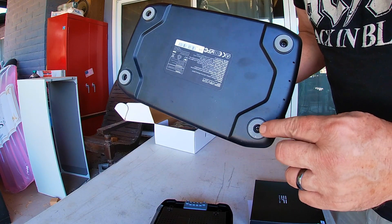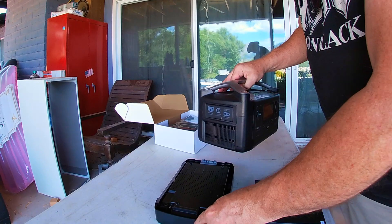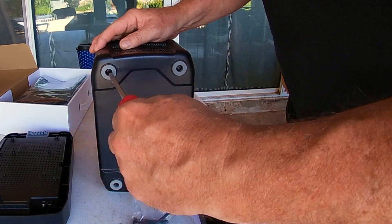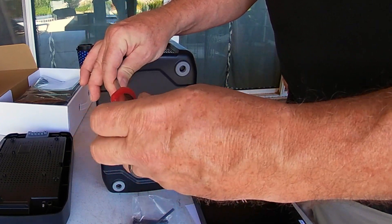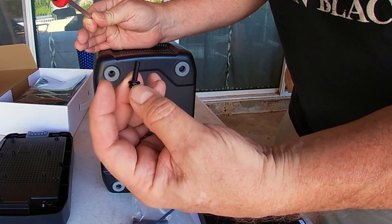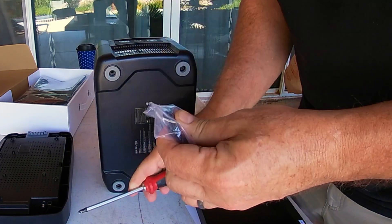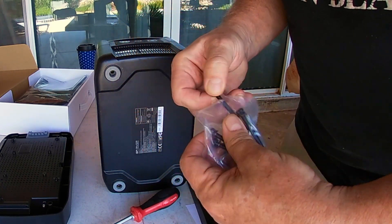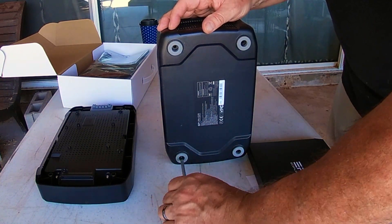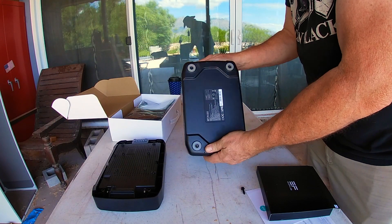On the bottom there are four screws on the little legs — this is supposed to attach there. But we have to take this bottom base off first. These bolts are only this long, so they send you longer bolts to actually add the battery. There's that much difference in size.